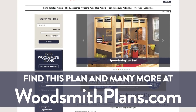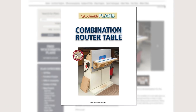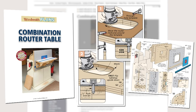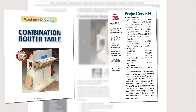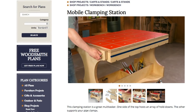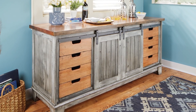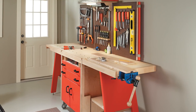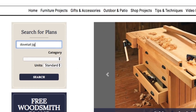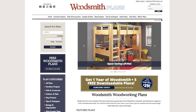Woodsmithplans.com — hundreds of professional, high-quality woodworking plans right at your fingertips. Every single plan is presented as an easy-to-download digital package that includes pages of step-by-step instructions, full-color photos, illustrations, and exploded views, retail sources for hardware and supplies, plus a cutting diagram and materials list. Many plans offer handy video overviews and guides, plus we're proud to offer our plans in both standard and metric. Everything is here, from gorgeous heirloom furniture projects to handy shop projects and upgrades, clever cost-effective storage solutions, as well as weekend projects and accessories that are great for gifts — all fully searchable and categorized for easy browsing. Woodsmithplans.com: everything you need for building fine woodworking projects.